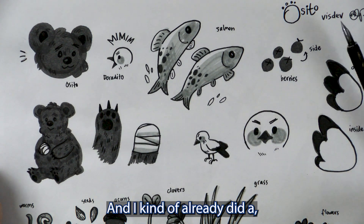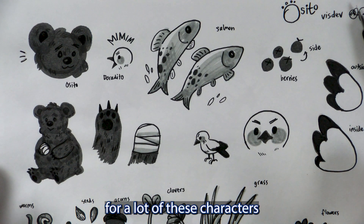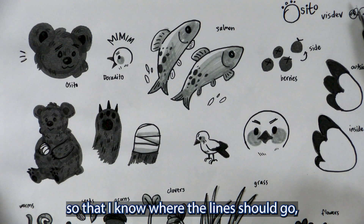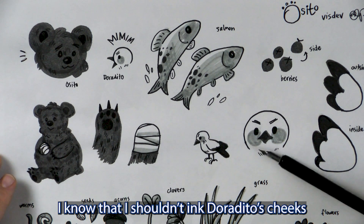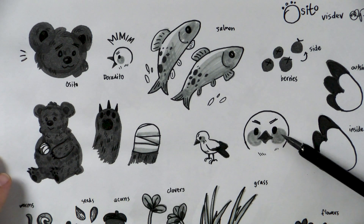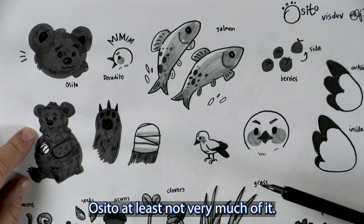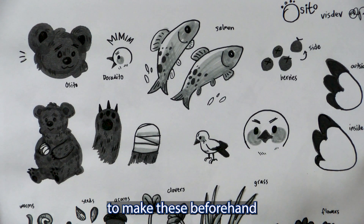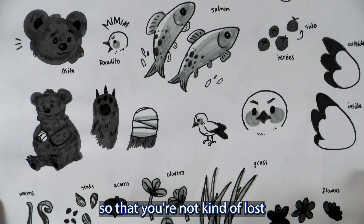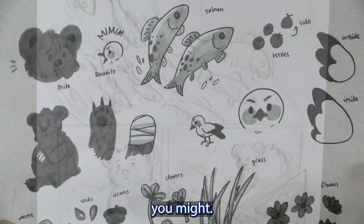I kind of already did a value study for a lot of these characters so that I know where the lines should go. For example, because of this, I know that I shouldn't ink those cheeks and that I shouldn't ink the outline of Osito, at least not very much of it. So that's why it's always good to make these beforehand so that you're not kind of lost whenever you get a little further than you thought you might.